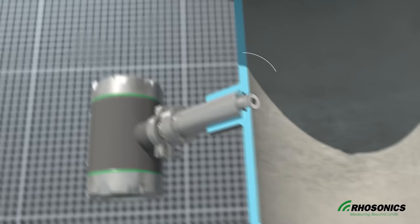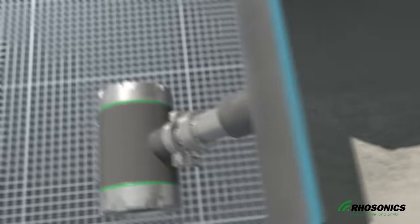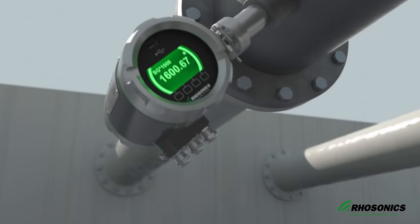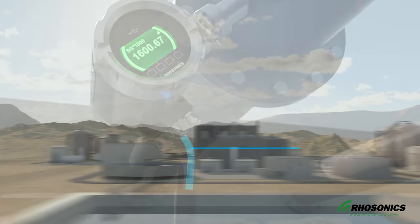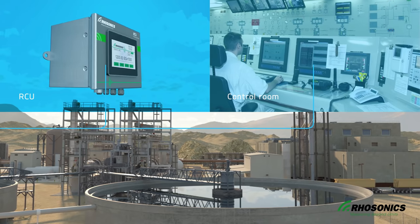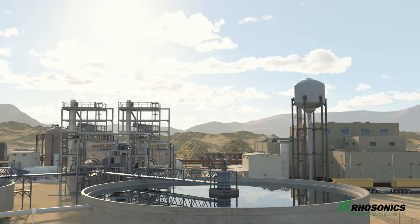The sensor tip is made of the strongest ceramic materials, so it's protected against abrasion in the pipe. After installation, the SDM is connected to the power supply and communication cable. It can communicate directly with the DCS system through the HART protocol, or through an optional RCU unit if the place of installation is difficult to reach.